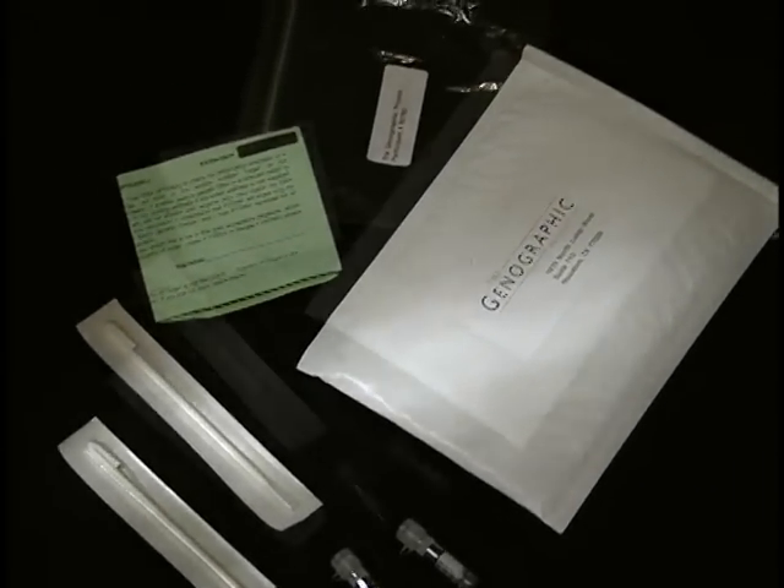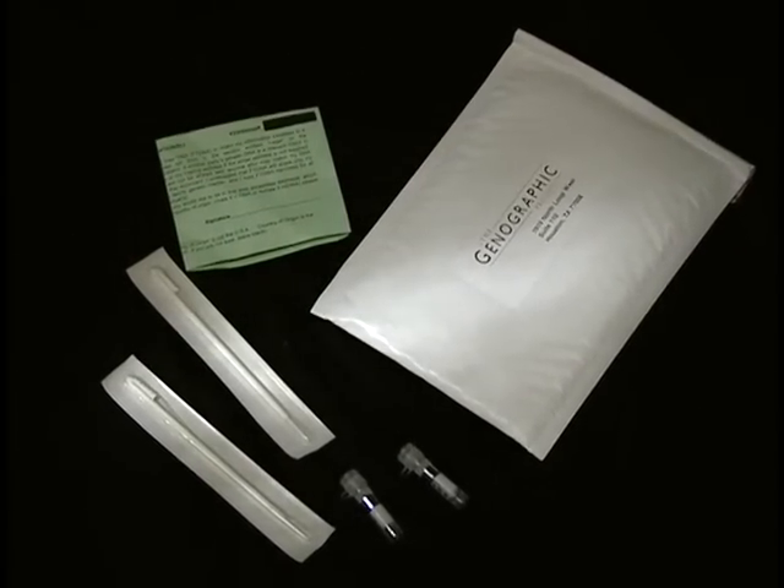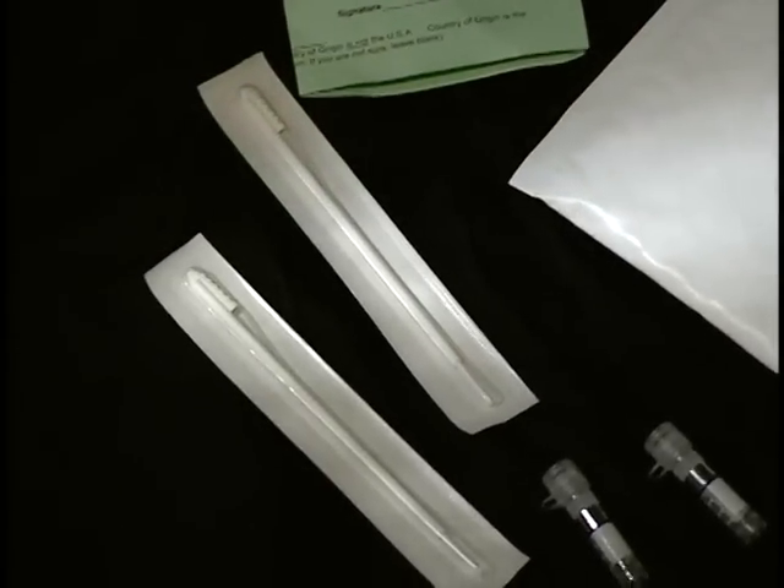Hi, I'm Dr. Spencer Wells. Thank you for purchasing the Genographic Participation Kit and for joining us on this remarkable journey. I'm here to help you use this kit and collect your DNA sample. This is the first step for you to learn about your deep ancestry, and if you choose, to contribute to the Genographic Virtual Museum of Human History.